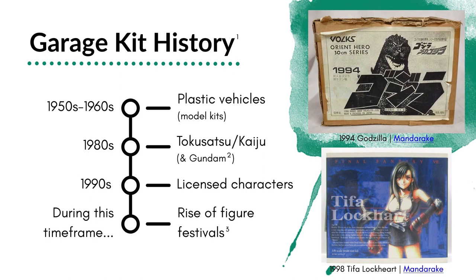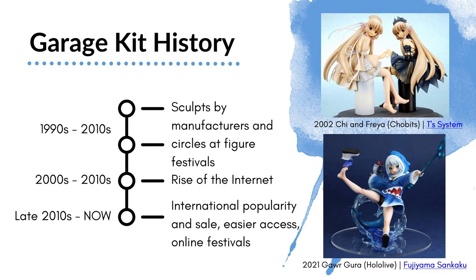In the 90s, these figures became more popular and we started seeing licensed characters being made — often kits by well-known companies. If you collect PVC, you've probably heard of Kotobukiya, Volks, or Kaiyodo. These were actually figure companies producing resin kits at that time. During this time frame, we also saw the rise of figure festivals — in-person events where artists go to a convention center and sell the sculpts they've created to artists who want to paint them. Through the 90s to 2010s, we're still seeing these circles participating in festivals, as well as sculpts by manufacturers, although those became less common as PVC pre-painted figures grew more popular.